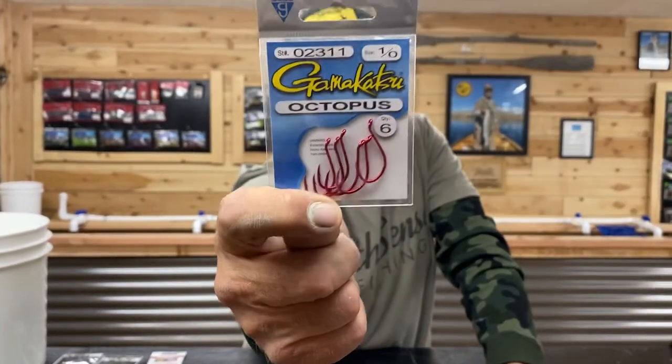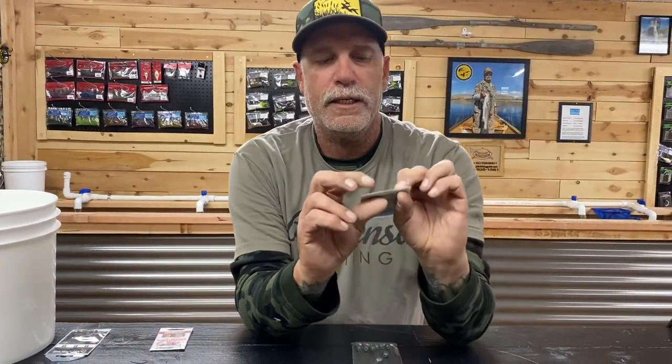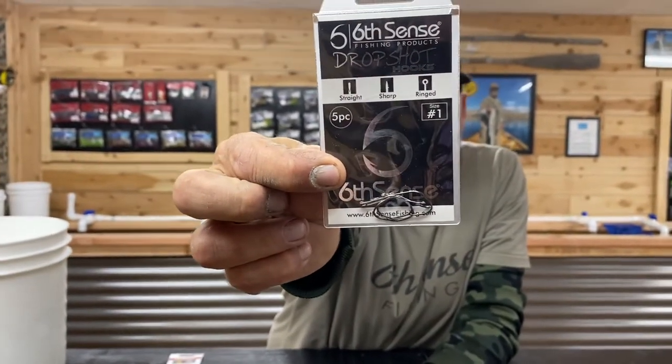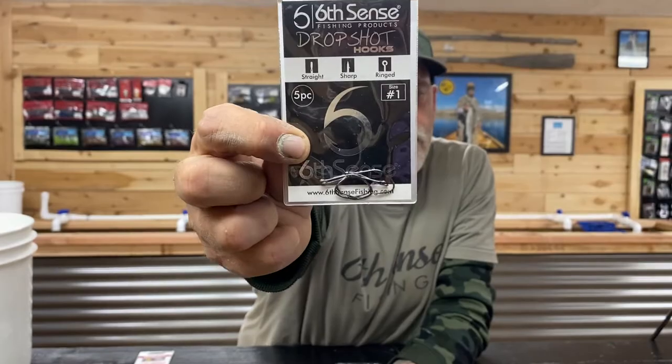It doesn't necessarily have to be red, but these are good for those bigger baits. I like to put a little bit of red on there — the red hook just adds a little bit more pizzazz. Other hooks that work great too are the Z-Man wacky rig hooks. These are what you'd normally use on a wacky rig with a Senko or some plastic worm, but I like them because they're almost like a circle hook — they're going to hook themselves on that live bait. Another hook that works great is the size one Z-Man drop shot hook. Drop shot hooks work great too.